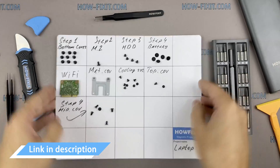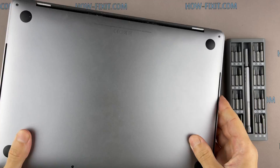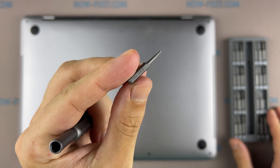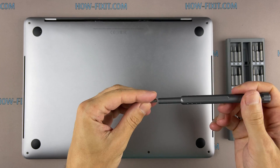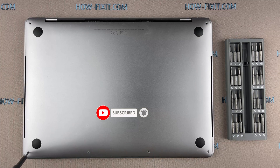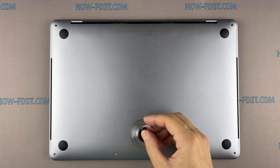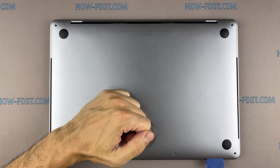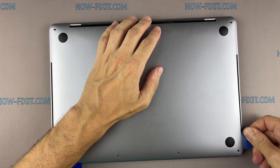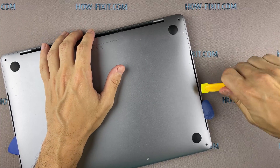Turn the laptop over and remove all the screws on the bottom cover. Press the suction cup into place on the lower case and pull up to open a small gap. Slide the corner of the plastic tool into the gap and begin to open around the nearest corner, then halfway up the side of the MacBook Pro. This releases the first of the hidden clips securing the lower case.